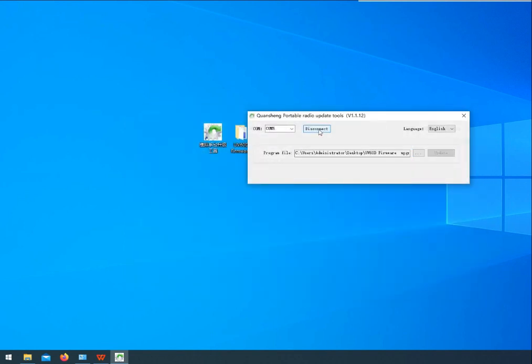The Update button will turn grey. Long press the PTT button and power on — the flashlight will remain turned on. The station enters upgrade mode. Plug the programming cable into the station and click Update. During the upgrade process, the flashlight will flash.